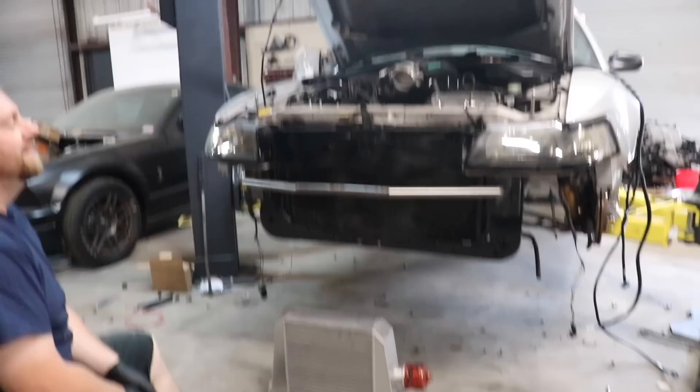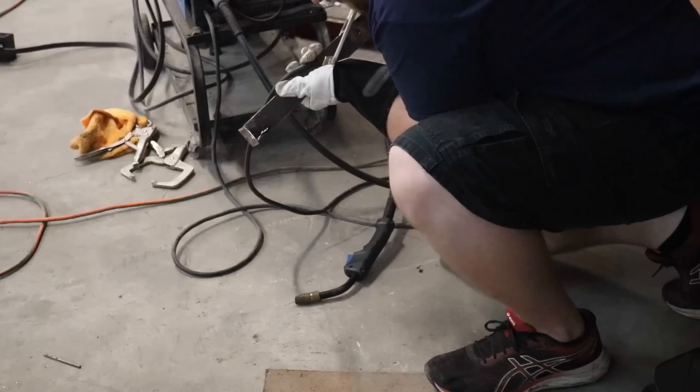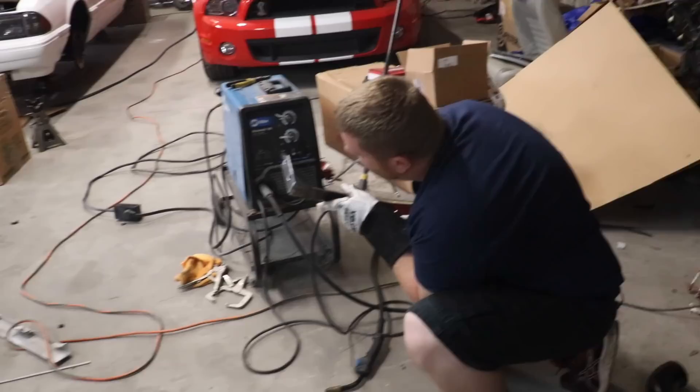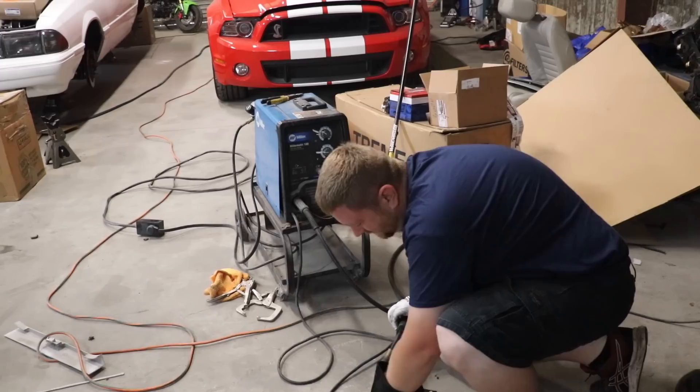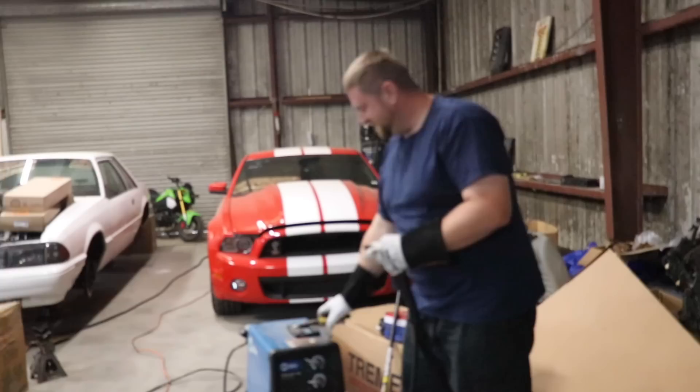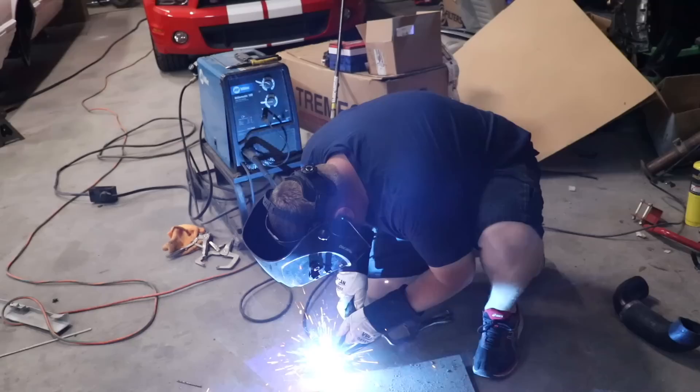Yeah, so when the bumper's on you won't even know that there's any difference — besides the big-ass intercooler. You're like, ooh, what's that shiny thing in there? I think it looked good until that one. Not terrible — work in progress. Honestly, for somebody who doesn't weld very often, I don't think I'm doing that bad of a job. I think this is the fourth time. Cobra's a little itchy, but I think I did enough goobers on there to hold it all together. Past tech — that's what matters.